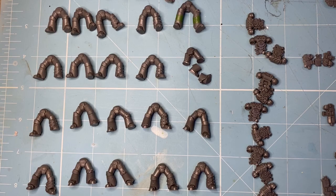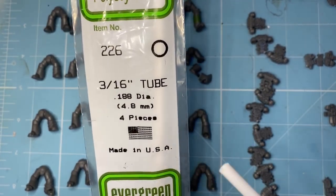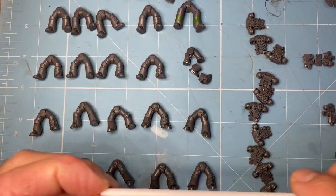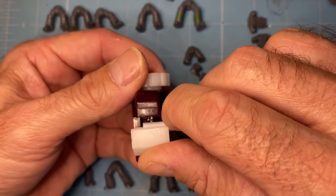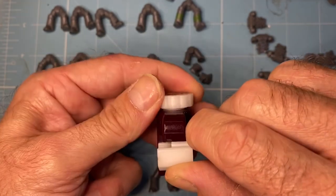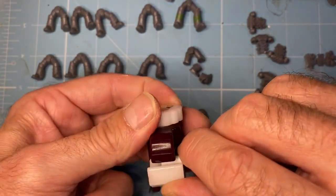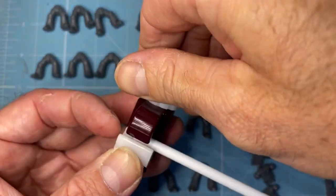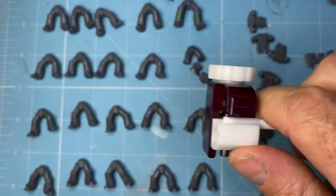We are going to cut this styrene tube into sections with our special pipe cutter. All we do is get the sections in there - I don't measure it, I haven't made a jig or anything. What I do is I know how it feels in my finger. You tighten it up and then you just carefully turn it around. I'll go down a bit and do it again - I'll do that 40 times, so I'm not going to video all of that.